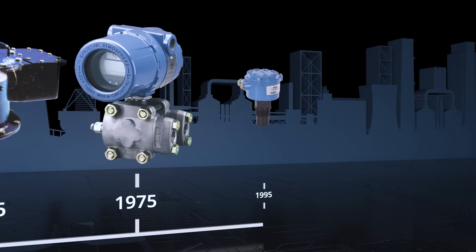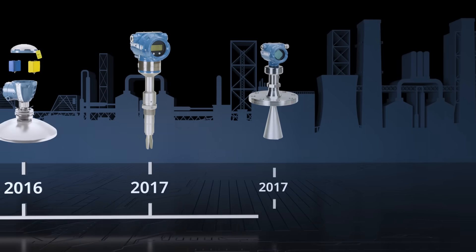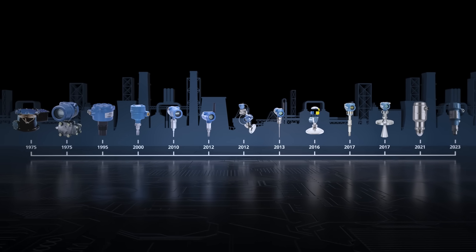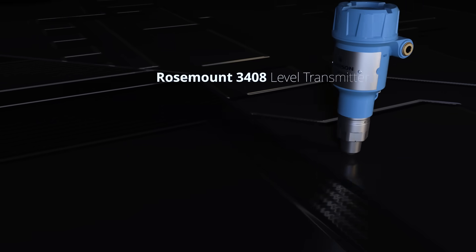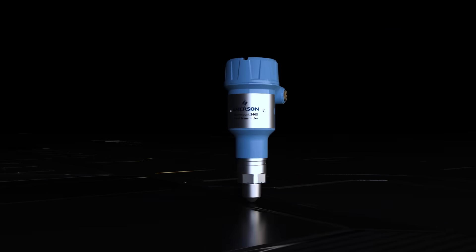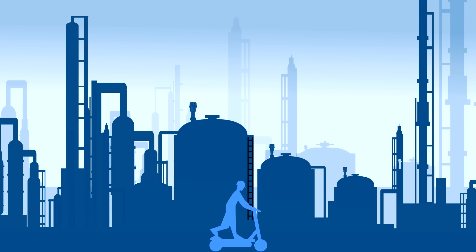From the inventors of radar level measurement, built on Emerson's safety and reliability, incorporating user-friendly design, the Rosemount 3408 non-contacting radar level transmitter offers a smarter way for startup, operation, function check, testing, upgrade, and maintenance in most level measurement applications.